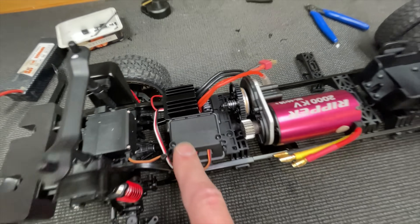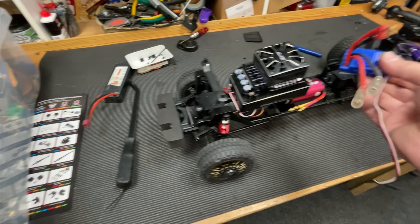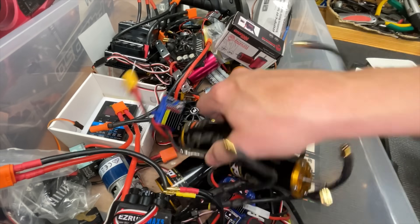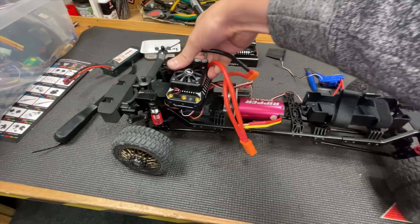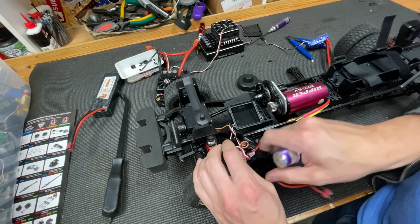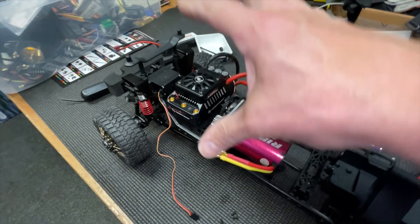Perfect. So next we need to change out the speed controller to power the big brushless motor. Too big. Too small. Dead. Yeah, I think that'll go. Now we have space for this big controller. Oh my god guys, look at the size of that compared to the original one. So next we've got to wire it all up.